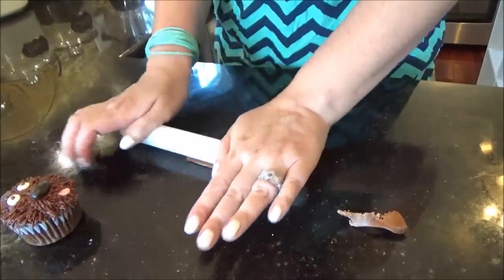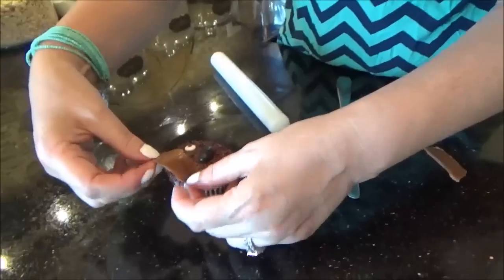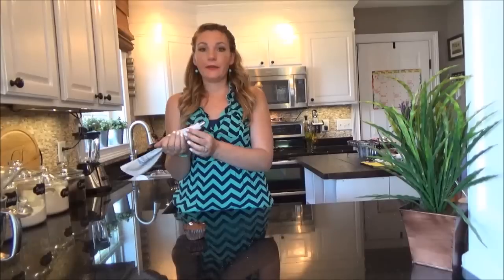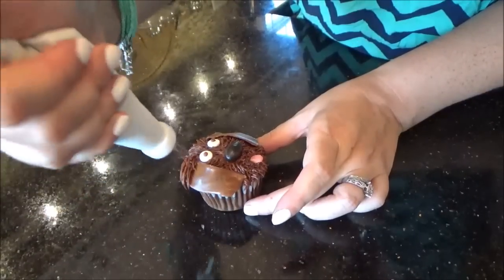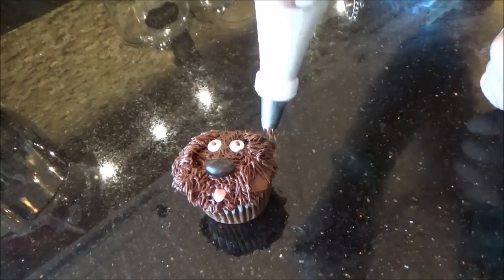For his ears, we're going to use a Tootsie Roll. We're going to squeeze and squish it until it's pliable, then roll it out with our rolling pin or fondant roller to make his ears. Using the same bag of chocolate with tip number 233, I'm going to go over the Tootsie Rolls to make them look hairy like the rest of his head. And he's done — we're going to move on to the next one.